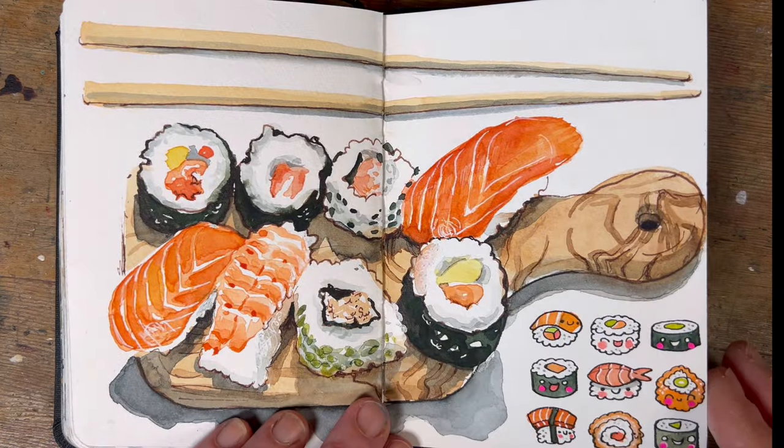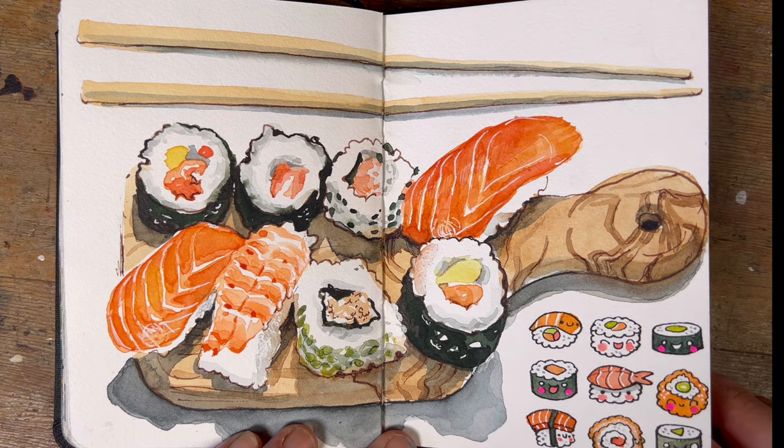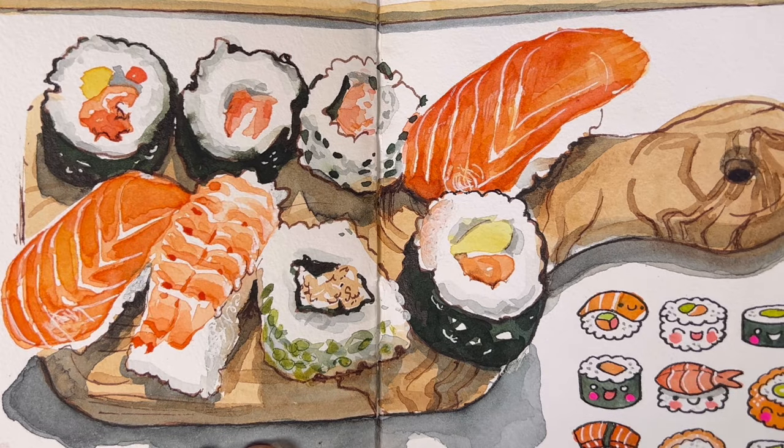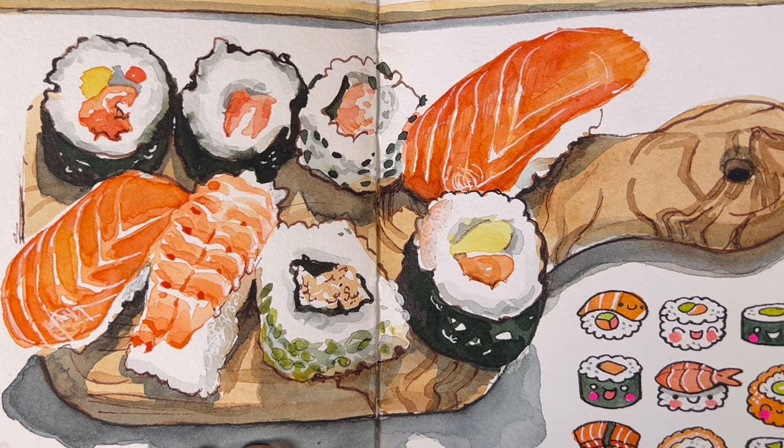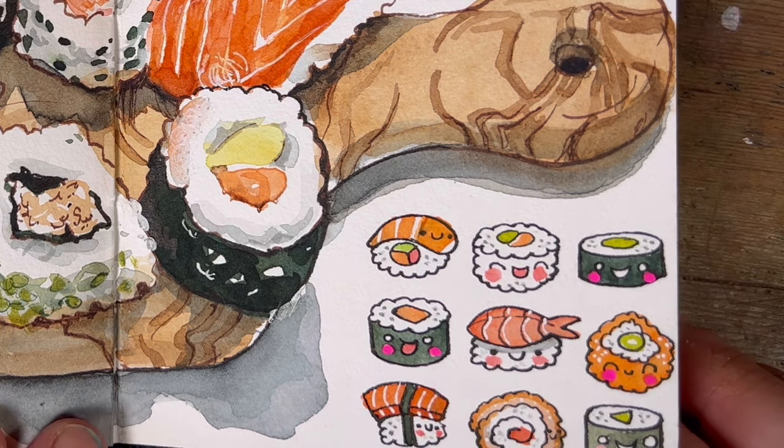Another of my little still lives — I was really getting into the charcuterie board type of thing, and here's a Japanese version with some sushi. They're all painted with a brush only; I didn't bother with a pen except to add a little bit of detail after everything had dried. I couldn't resist adding some little kawaii sushi guys in the bottom right-hand corner, just because they're cute and fun and I really love drawing them.